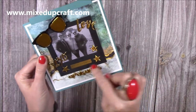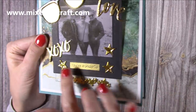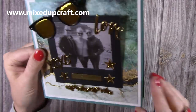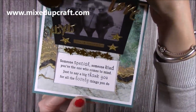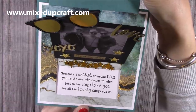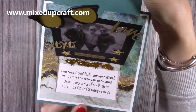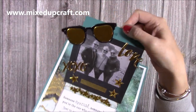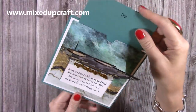You'll see here you've got this square section, and you've got some stitch detail, you've got this embossed part here which I'll show you, and then I've done some heat embossing with 'You're Wonderful' there. Then you just pull the top and it will reveal this lovely sentiment: 'Someone special, someone kind, you're the one who comes to mind, just to say a big thank you for all the lovely things you do.' I've got the sunglasses there as well which come in the die set, since we've all got our sunglasses on - I just think it all works really well together.